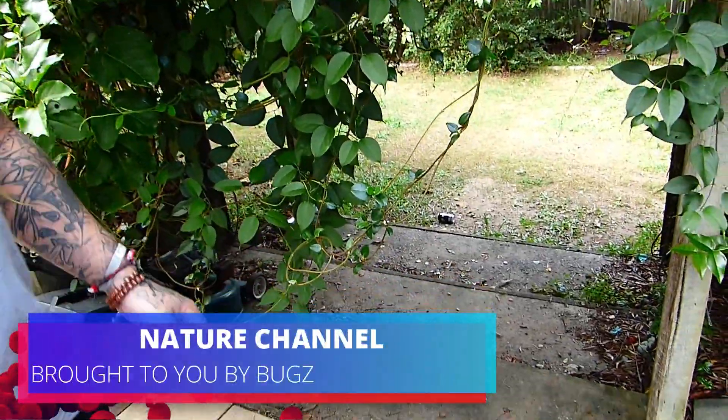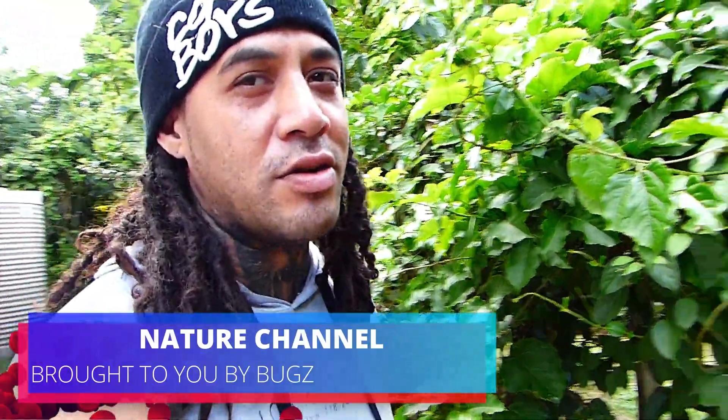Welcome to the nature channel! Just keep recording — is it still recording? Yeah, sweet. Welcome to the nature channel.